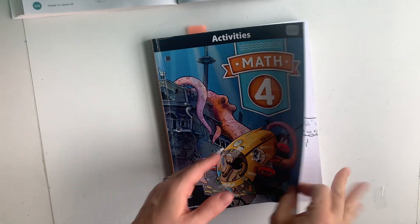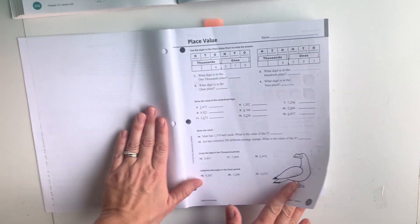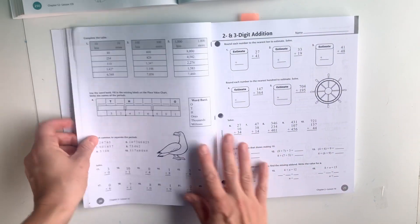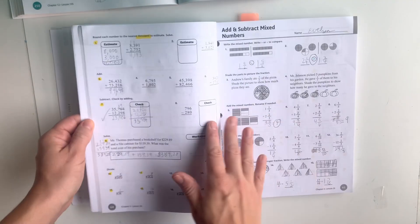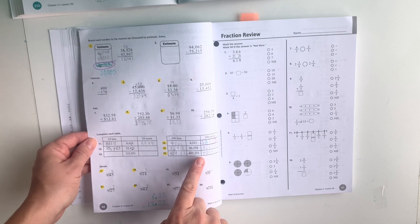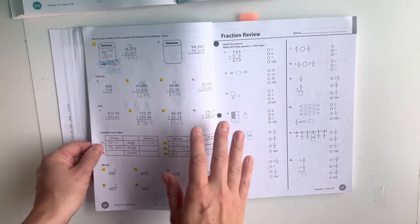The next morning she will pick up the activity book. It almost looks exactly like the work text from the front, but it says 'Activities' and it is not in color — just black and white. It has the lesson page on the front, and the back side is review. So here's lesson two- and three-digit addition, and then on the back side you'll have some place value review. The review is always kind of sporadic, but it is there.